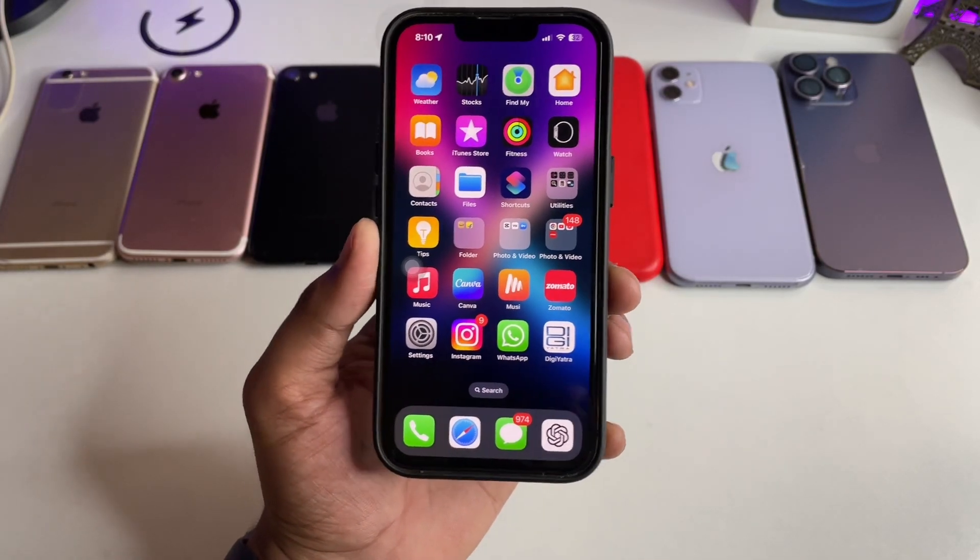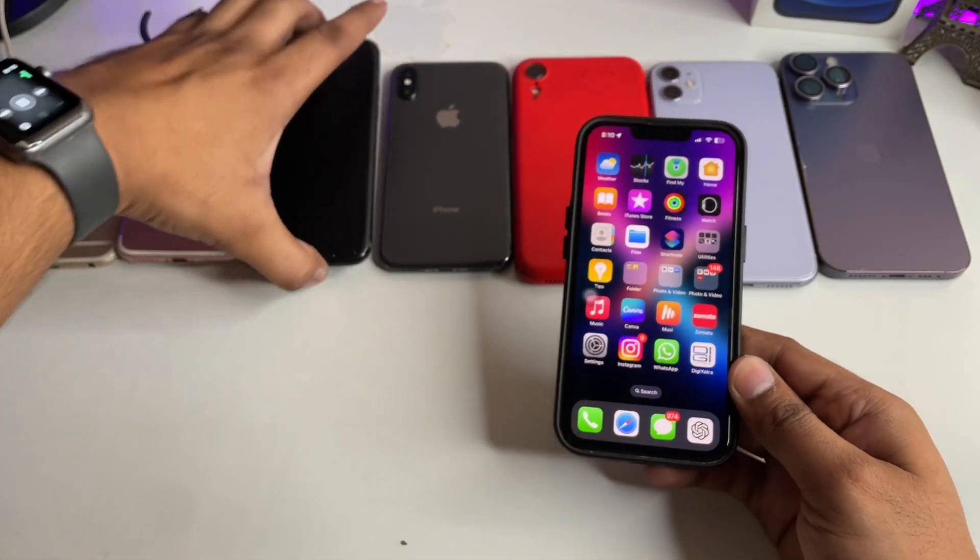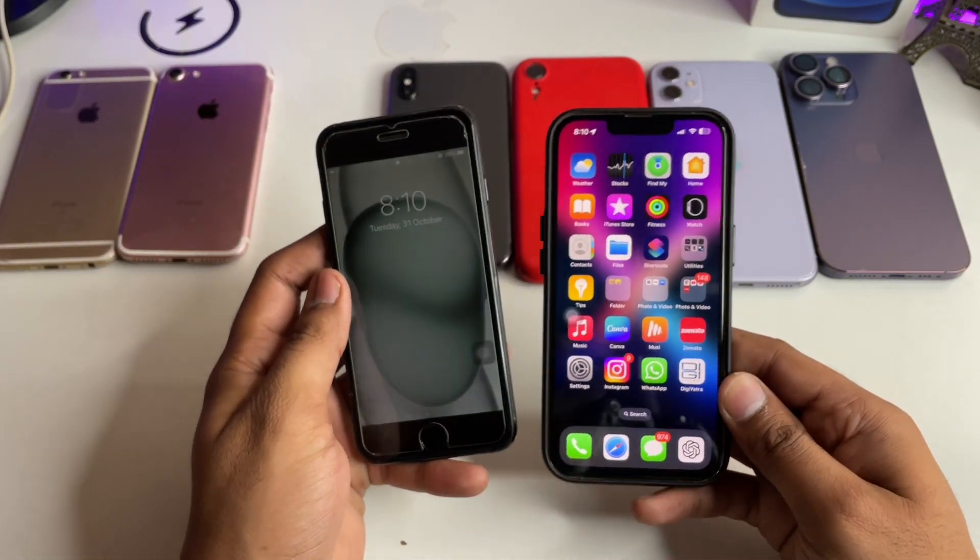How to clear RAM in the Face ID devices as well as in the Touch ID devices. You can see here that I am on both of the devices.